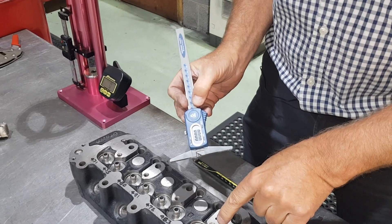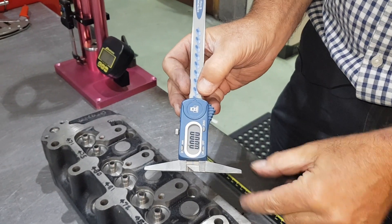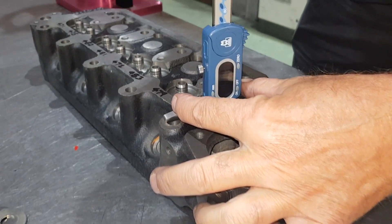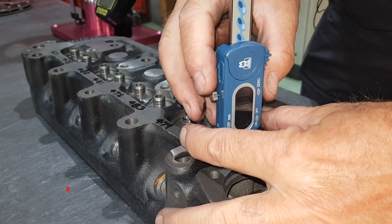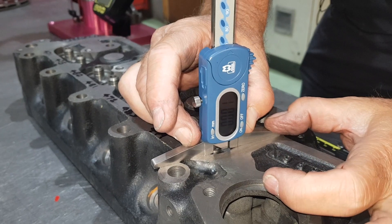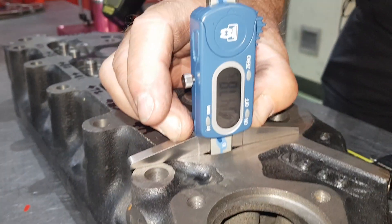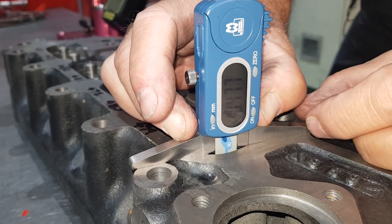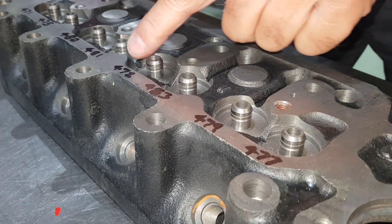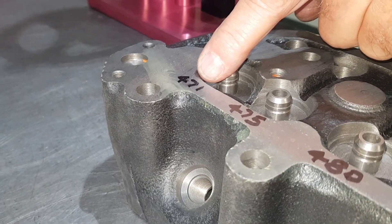We're now going to check the valve spring seat depth from the rocker cover face. We're going to use this vernier depth gauge to check it. We pop it on there, push the plunger down and zero it — we're on zero. Now we move over so we're directly above the valve spring seat, push the plunger down, and you can see we're on 477. We've gone all the way along and checked every depth, writing them along the front of the cylinder head.